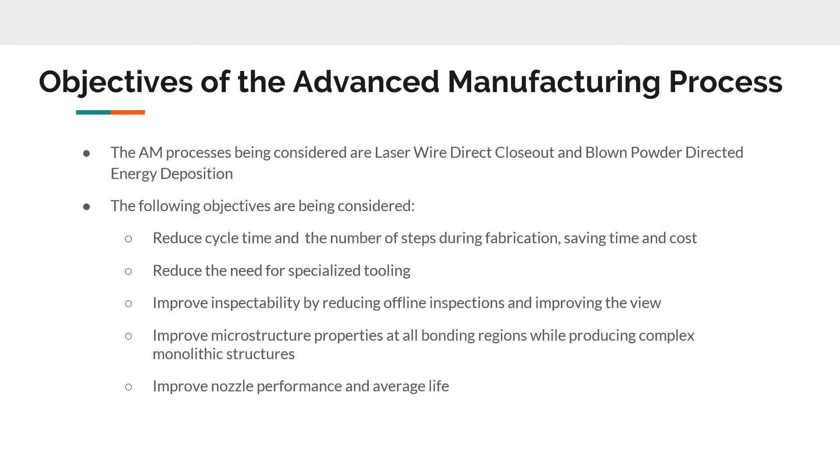To solve these challenges, the team considered two advanced manufacturing processes: laser wire direct closeout and blown powder direct energy deposition. The team compares the two against the traditional manufacturing method using the following objectives: reduce cycle time and number of fabrication steps, reduce specialized tooling, improve inspectability by reducing offline inspections, improve microstructure properties at all bonding regions, and improve nozzle performance and average life.